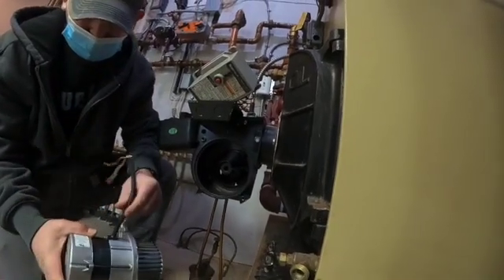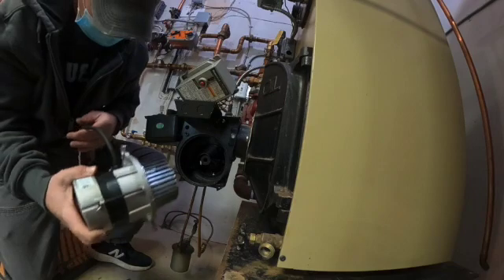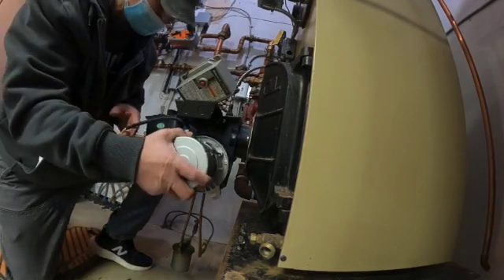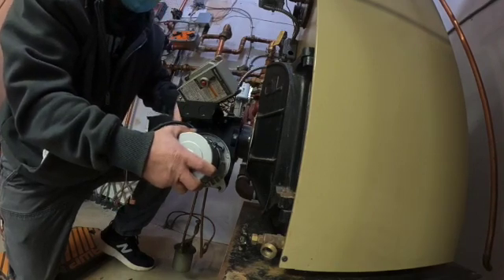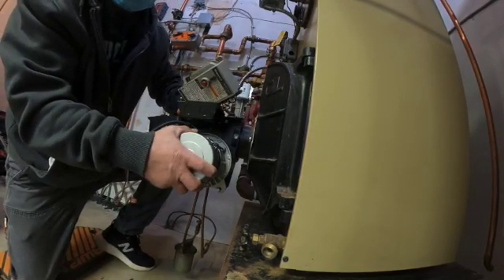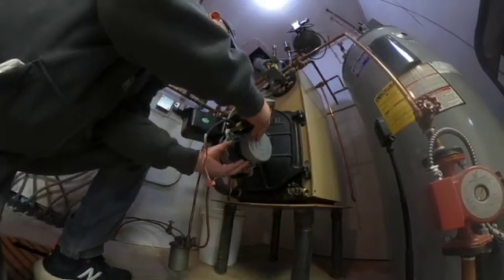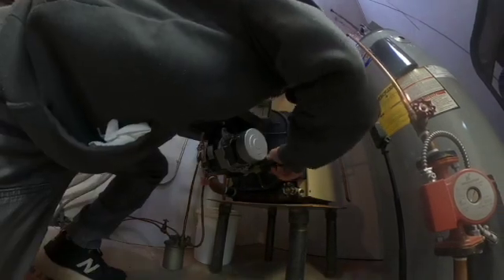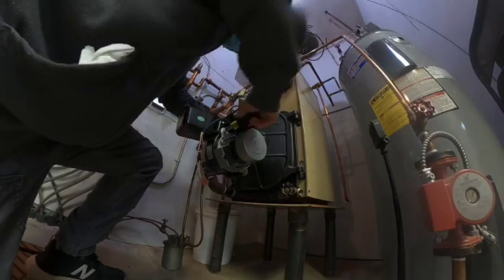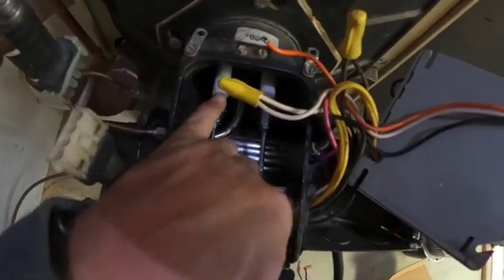I rotate the squirrel cage until the shaft lines up with the coupling inside. The motor electrical is going to go upward and then route back through the same hole I took it out of — just like that, it bottoms out and should still be free inside to spin. I rotate it so that it hits the screws as I tighten it in, then tighten the other side back up. I should be able to spin this blower wheel with ease — it should not stick or rub.